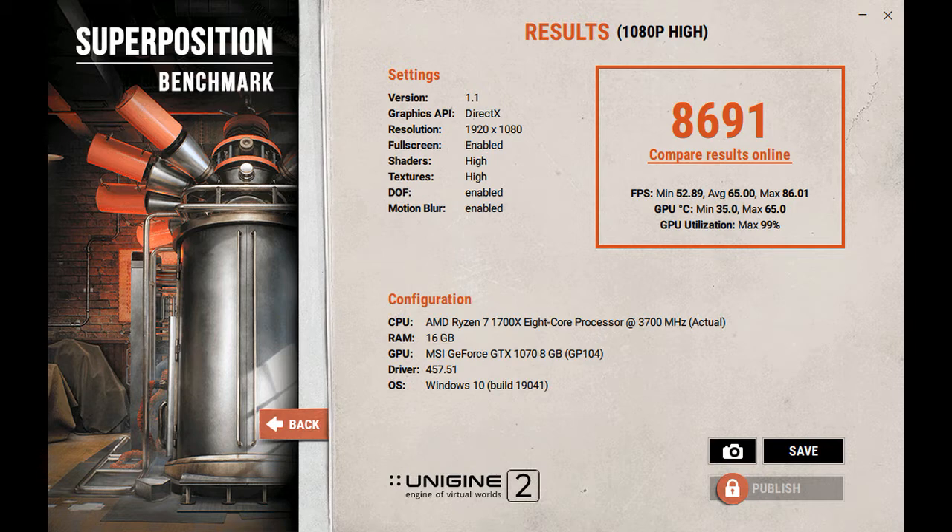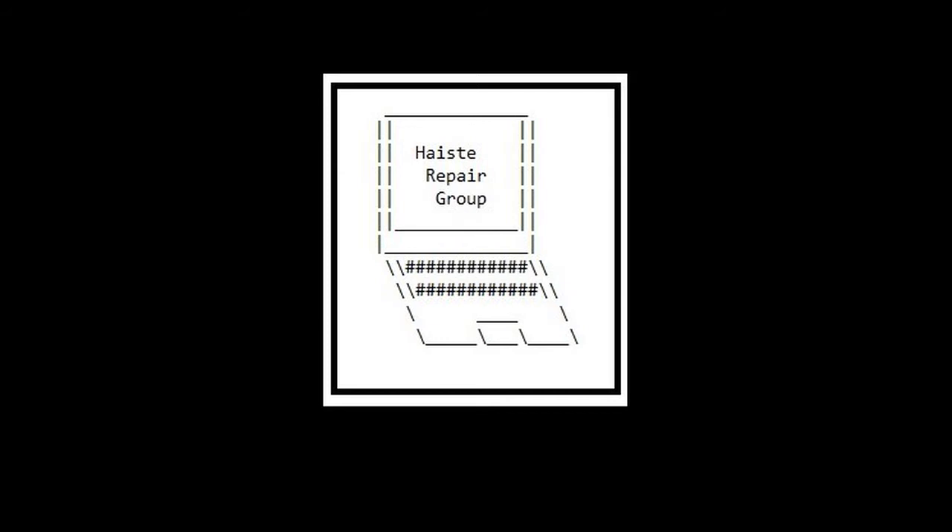Believe it or not, this is still a budget build put together by me — a mix of used and new hardware. Thanks a lot for watching.